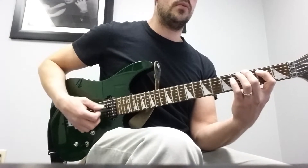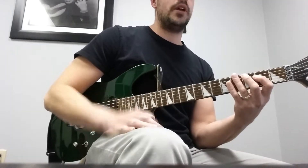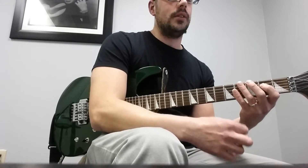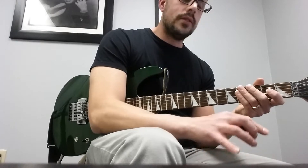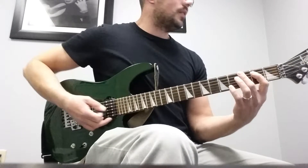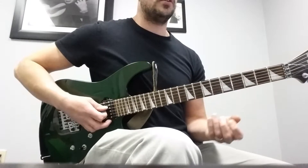Then you get to Section B, which is the main riff. If you look at the tabs there's a tie in the middle of it — we're not going to do that tie yet, we're going to put that in after. That way it's easier to teach and learn, and then you add it later. The first two measures of Section B sound like this.